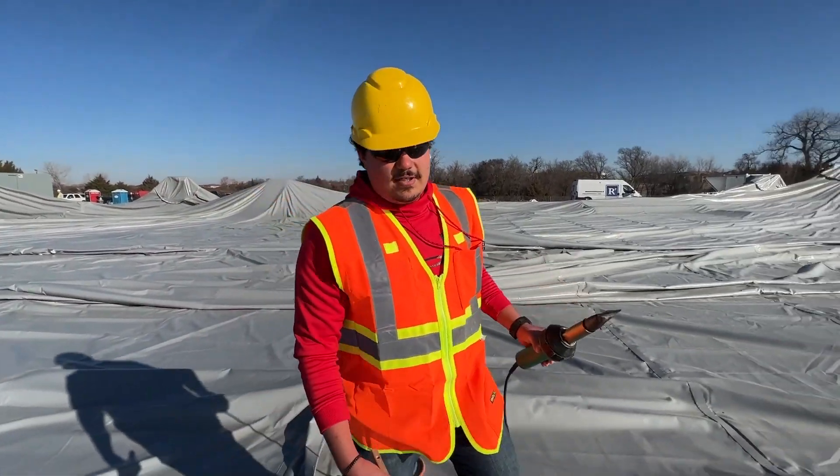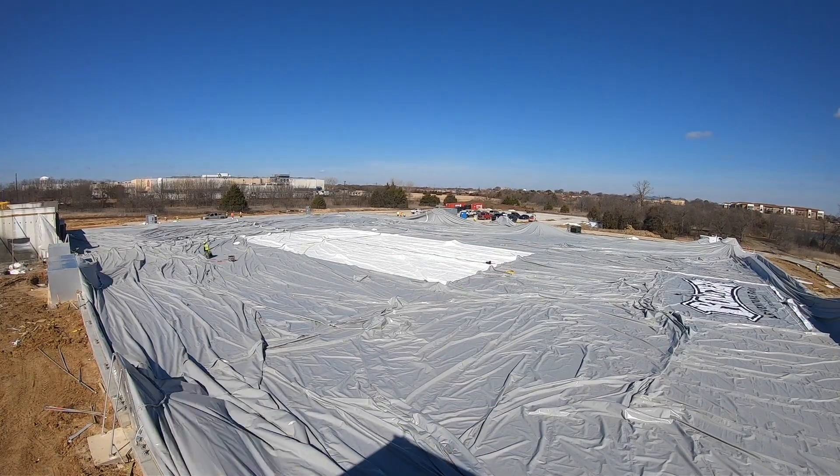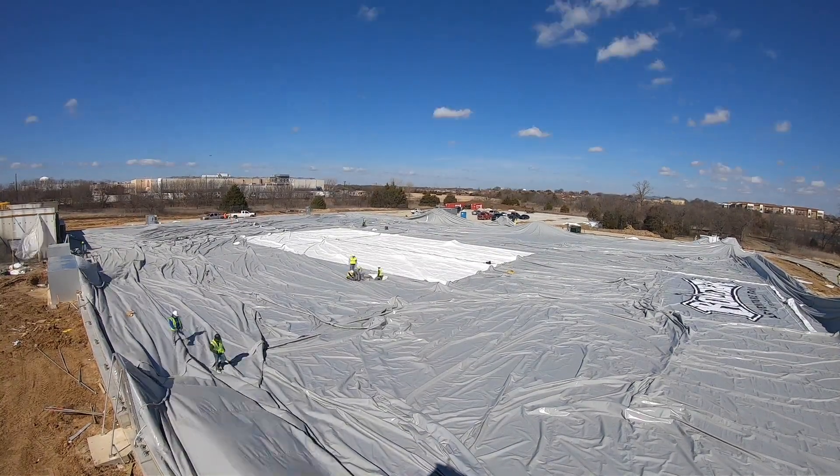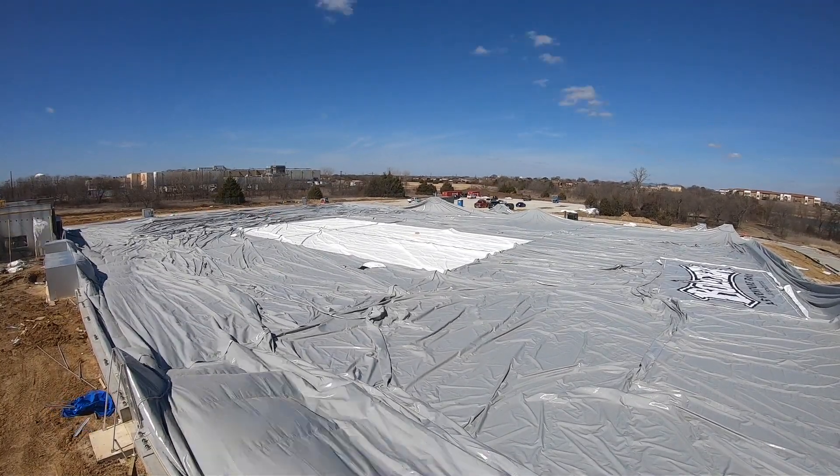And you do that every 10 feet? Yes, sir. Okay, number seven.